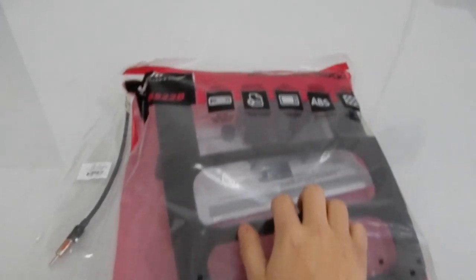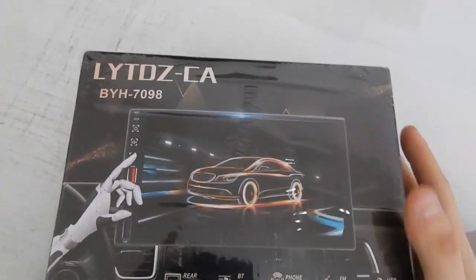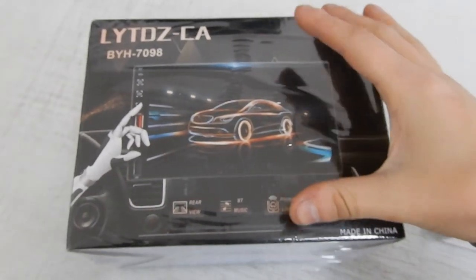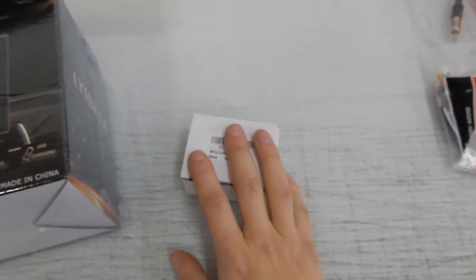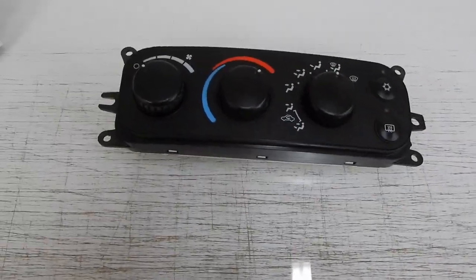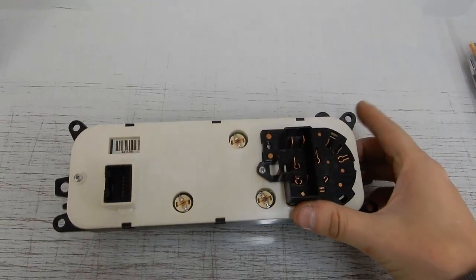I've got my double DIN dash kit, the antenna adapter, wiring harness, and here is the radio — I believe it's just an Amazon double DIN unit. I've never installed one of these; I've always installed name brand units because I know their products are always going to be good. This little box has the bulbs that will go behind those AC controls. I'm going to start by putting in the radio and then dig into the speakers after that.